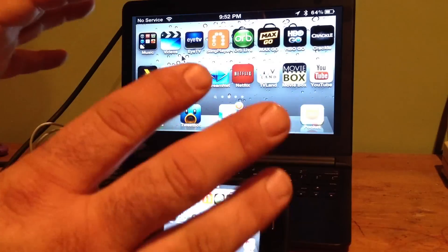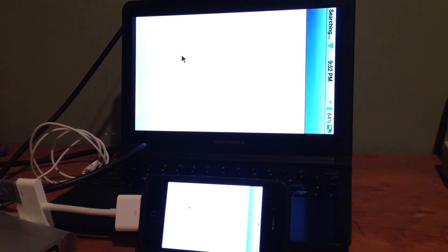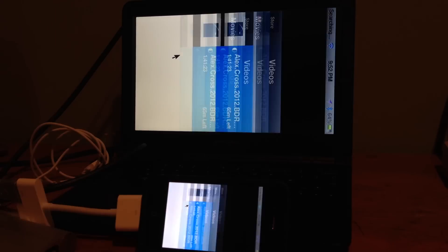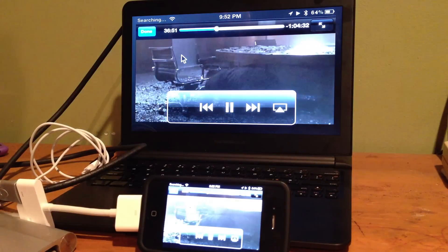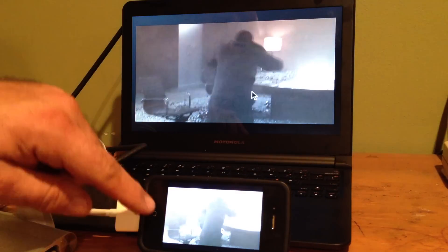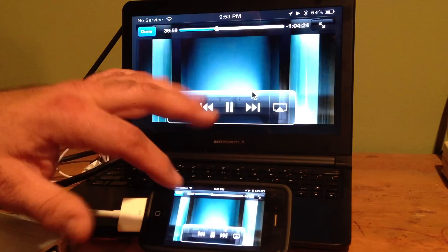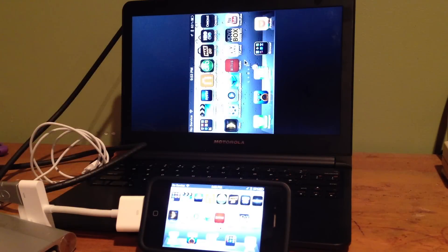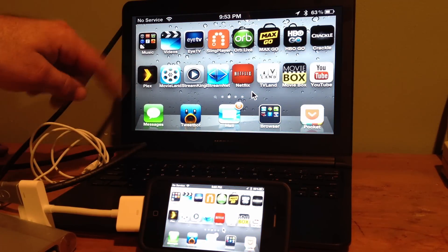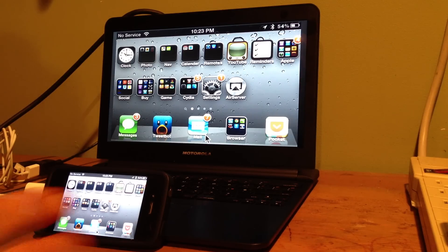If you're just going to use this for a bigger display, you're good — but if you want a full laptop experience, get a Raspberry Pi or an Android stick. Here's the iPod app — I have Alex Cross from a friend — and you can see the mouse works in there too. That's the iPod app, and if you have video you could stream from the internet. There are also some apps in Cydia that let you play movies.